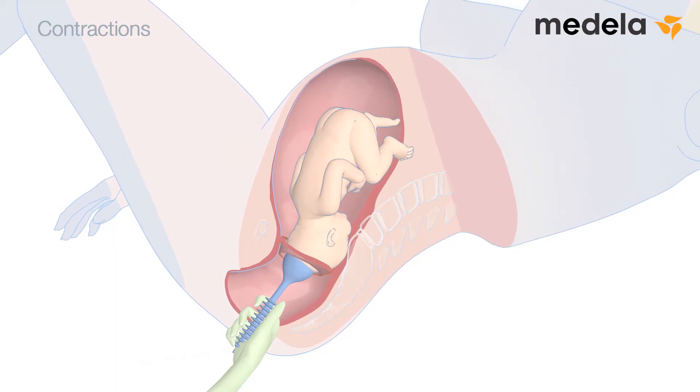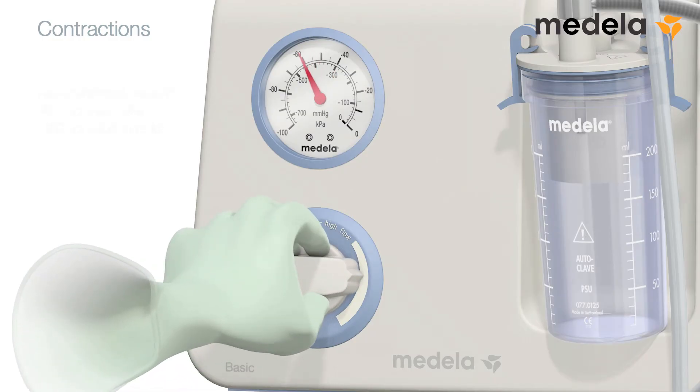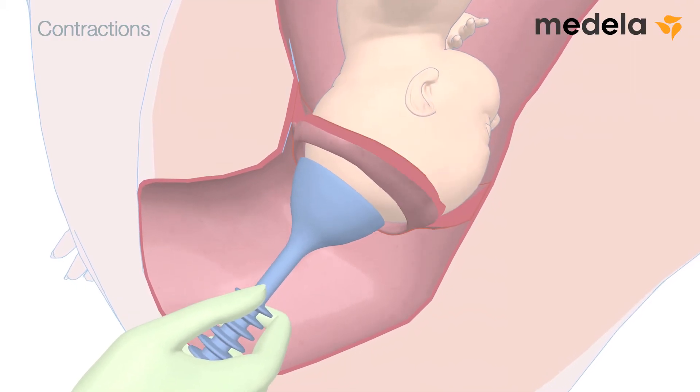With the onset of a contraction, rapidly raise the vacuum to minus 60 to minus 80 kPa — that is minus 450 to minus 600 mmHg. The vacuum should be increased rapidly and in one step; a gradual increase is not recommended. Adhesion will be satisfactory as soon as the necessary vacuum is reached.